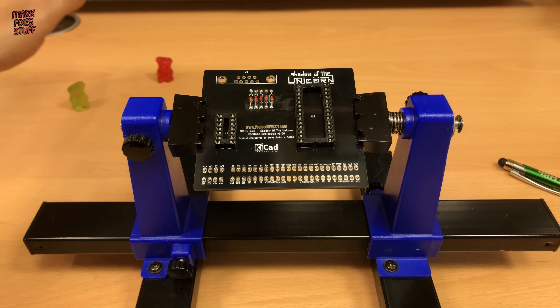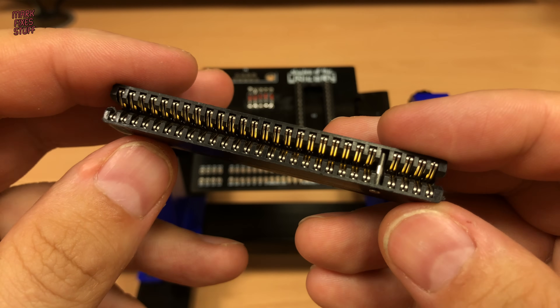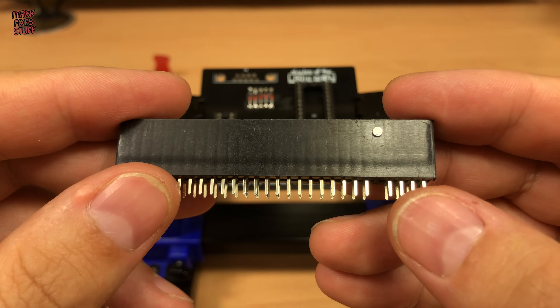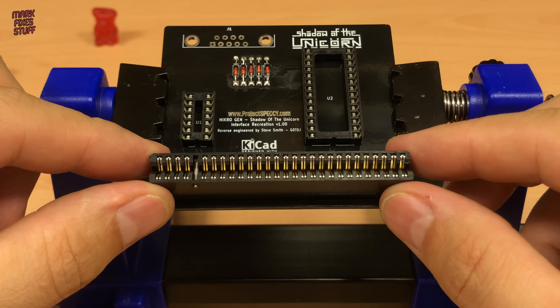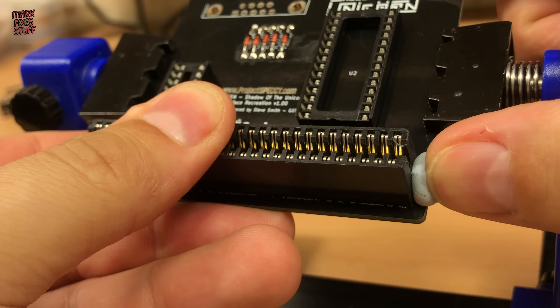We'll install that Spectrum edge connector next. I get these directly from thefutureis8bit.com. It's so much easier than cutting and pinning them myself and they work out really good value as well.